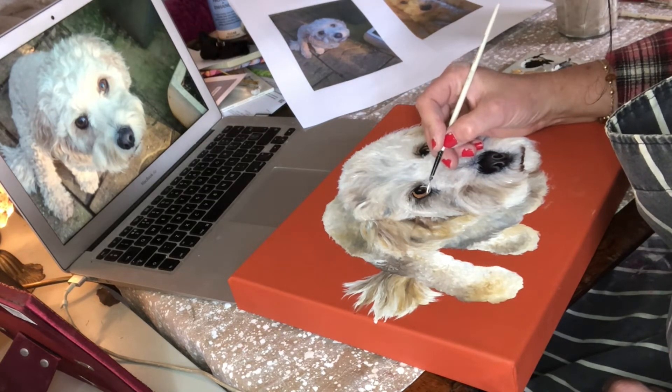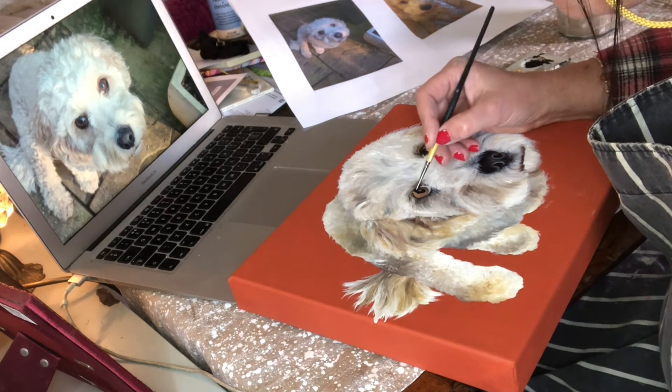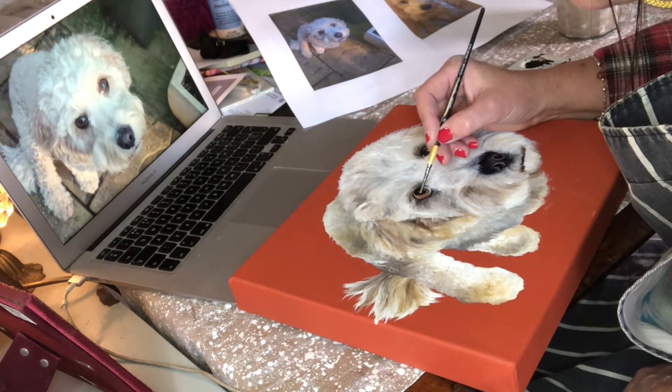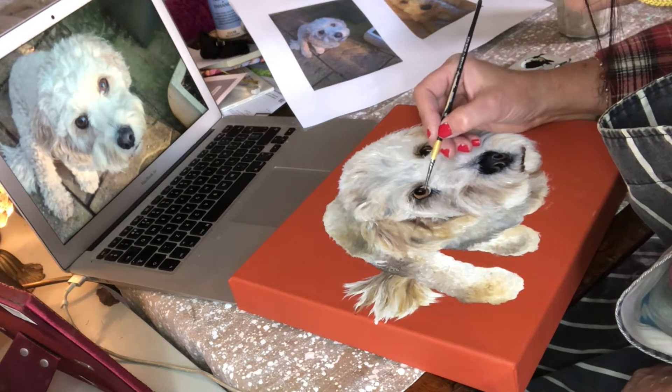With oil paints you can layer quite easily, and I was able to make the adjustments that I needed to really get the result. The eyes are absolutely crucial — if you get that wrong, it's just not the right animal.